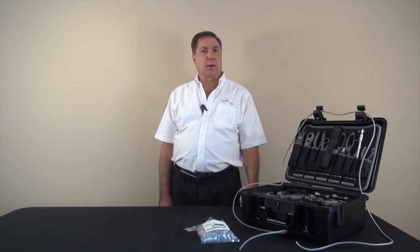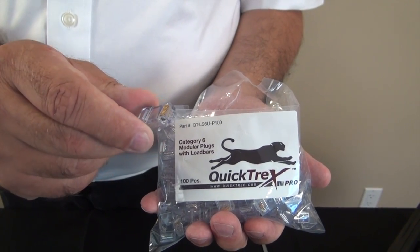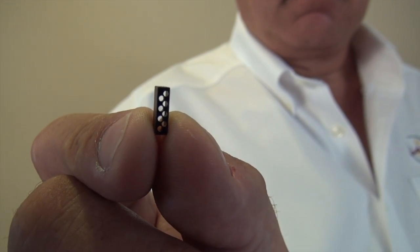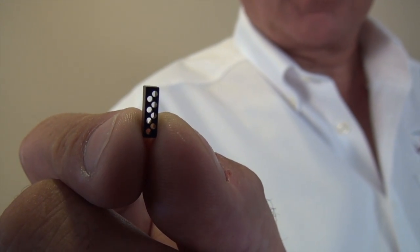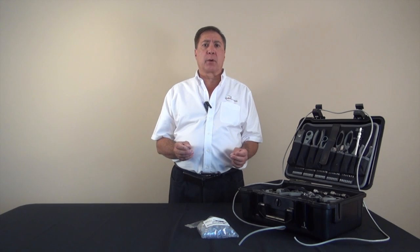Hi, this is Tony from LandShack.com and today we're going to show you how to install our Quicktrex brand Cat5 and Cat6 plugs using our patented load bar system. These connectors are not only easy to use but are among the highest quality you'll find anywhere. The load bars make for a quicker, easier, and more foolproof installation. These fine connectors are accurately made to industry standards and therefore will work with any brand of standard high quality crimpers.